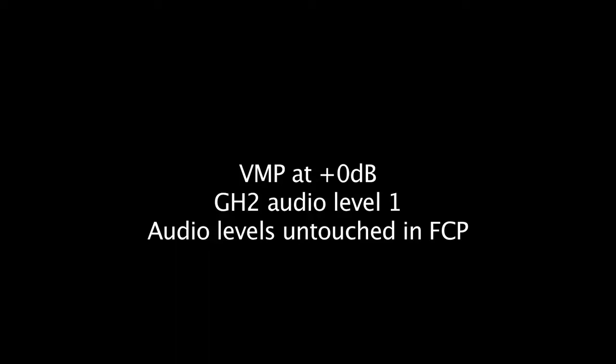Okay, this is a test of the Rode VideoMic Pro. I have the microphone set to 0 dB gain. The camera's audio level is at 1. There is no attenuator cable attached. And I'm the same distance away, about 6 feet, something like that. Just sitting in the living room.